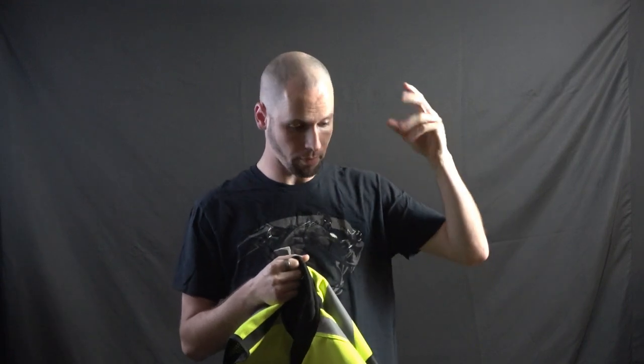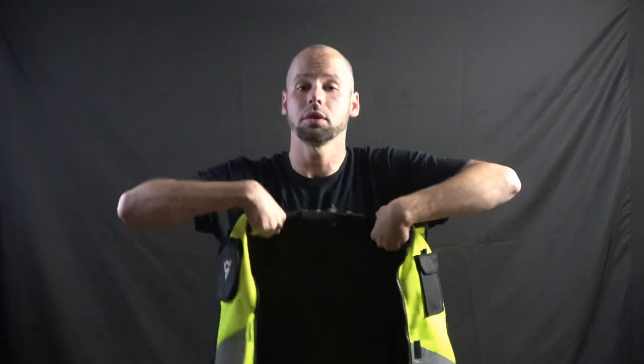Because a vest doesn't really have a whole lot of protection to it, as I went over in my previous video of the Garter vest. Let's see what this thing's made of.